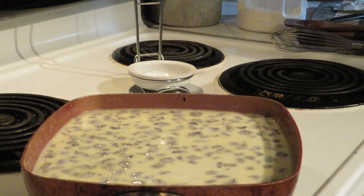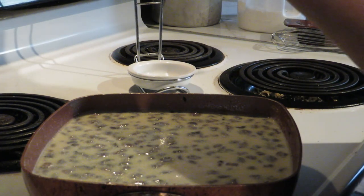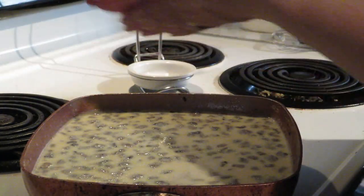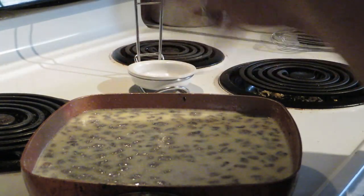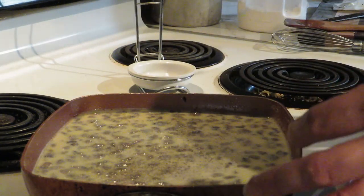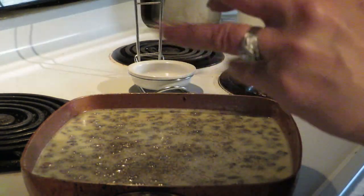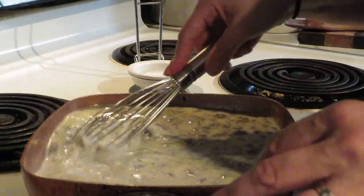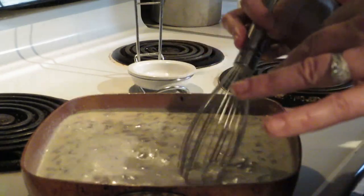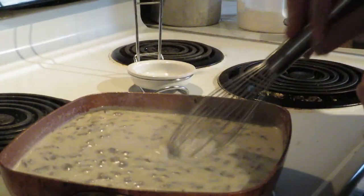I'm going to add salt and pepper — just to taste. I'll start with about a teaspoon to a teaspoon and a half of salt, and about a quarter teaspoon of pepper. If you don't like pepper, leave it out; if you're on a salt-free diet, skip the salt. This is the same process even if you're doing a sausage gravy or bacon gravy. Now we're just waiting for the milk to come up to temperature and start to boil.